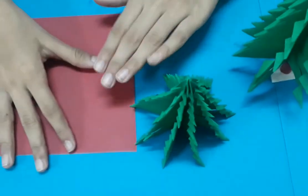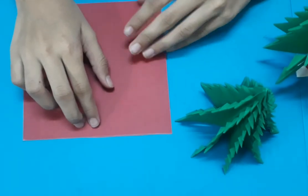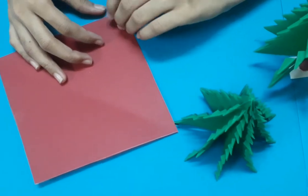Now I will roll the trunk of the Christmas tree. For that I am taking the 13x13cm brown paper and rolling it.